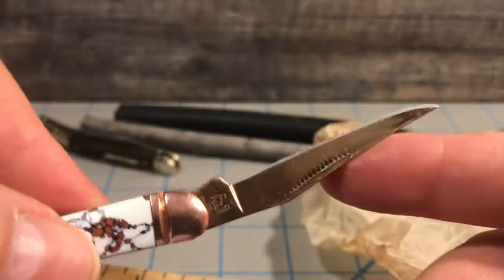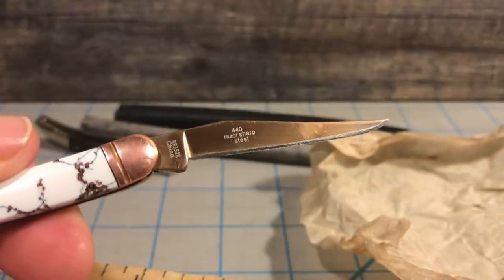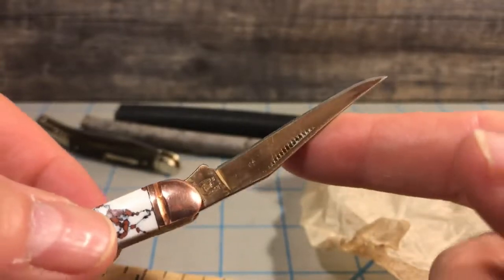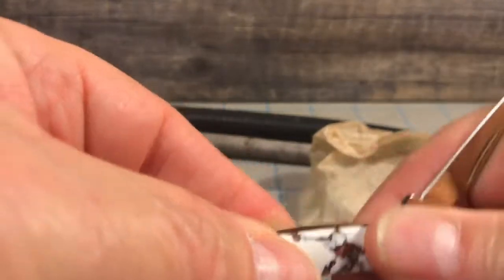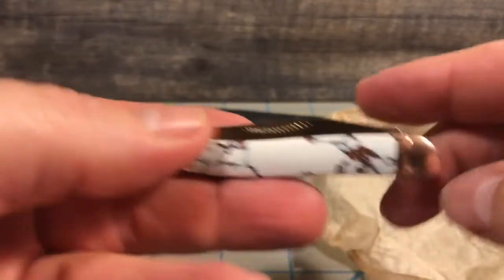The other thing about this knife - if you notice on this blade, the coppertone finish on it actually held up pretty well. I was expecting it to start coming off real quickly, but mostly the problems you're seeing are fingerprints and stuff. The coppertone finish, however they did it, it's holding up really well. And cutting up cardboard does a pretty good job on cardboard.